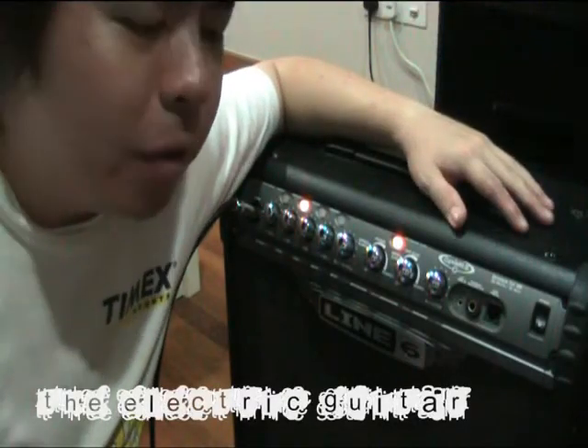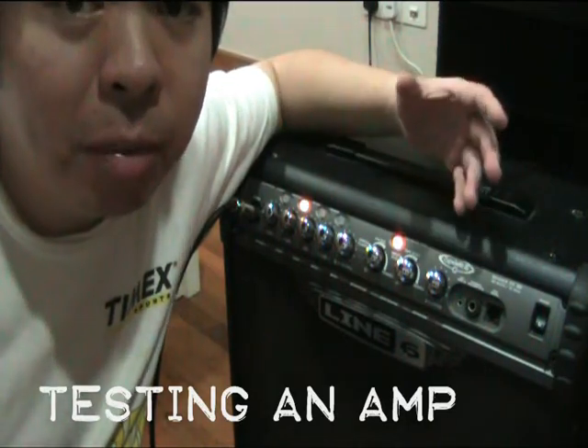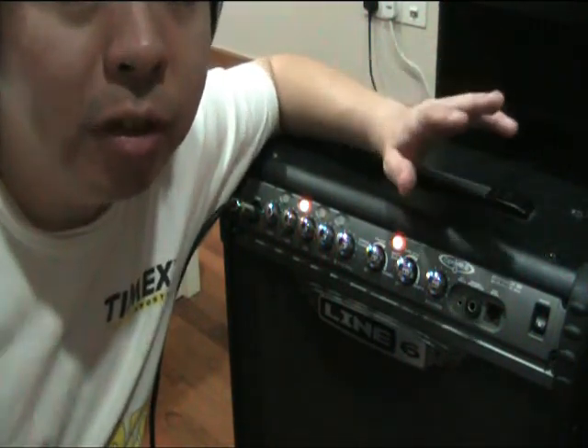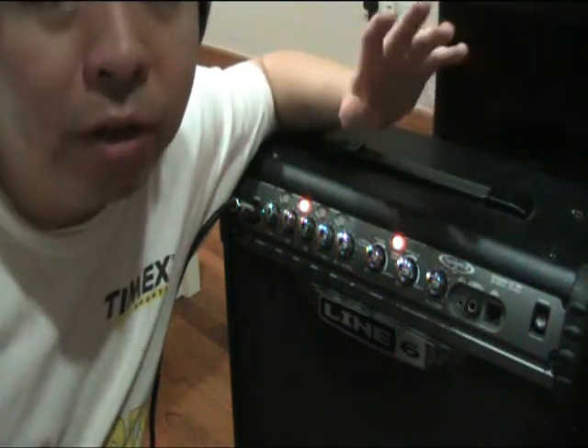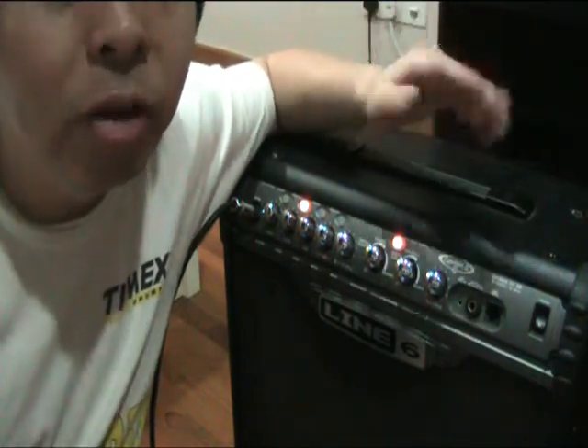Hello, Justin here and welcome to another video. This time I'm going to be showing you what I do when I test out a guitar amplifier. I should warn you first, it's not very musically pleasant. So this video is also subtitled: how to annoy the crap out of the guitar store guys, or how to annoy your girlfriend when you're bringing her along guitar amplifier shopping.